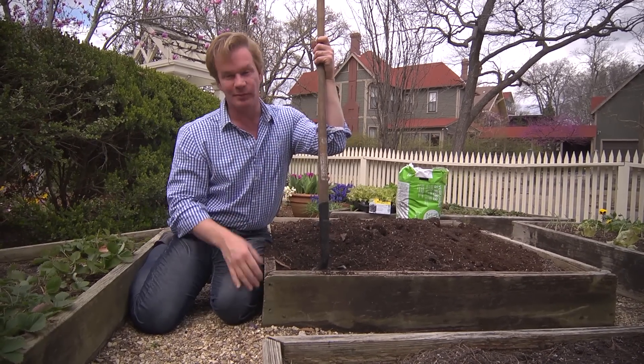You just think you don't have enough room to grow some of your own food. You'll be surprised just how much you can grow in a limited area.